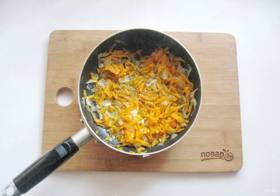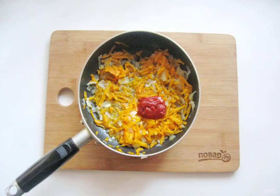Peel one onion and carrot, wash them. Finely chop the onion and grate the carrots. Put them in a frying pan with sunflower oil and simmer over low heat for 7 to 8 minutes. Add the tomato paste and salt to taste, and mix.